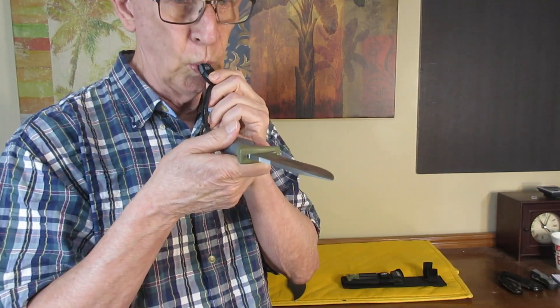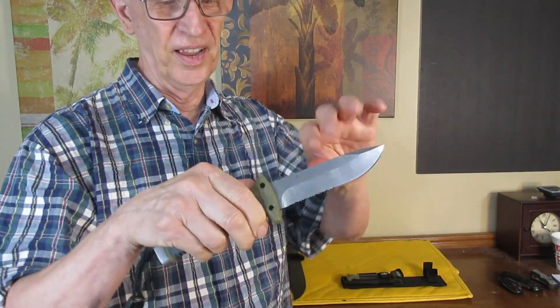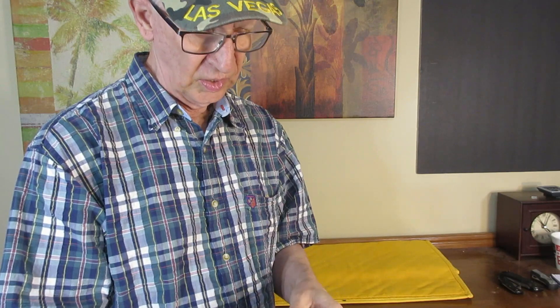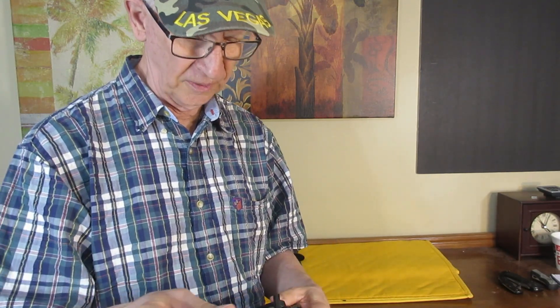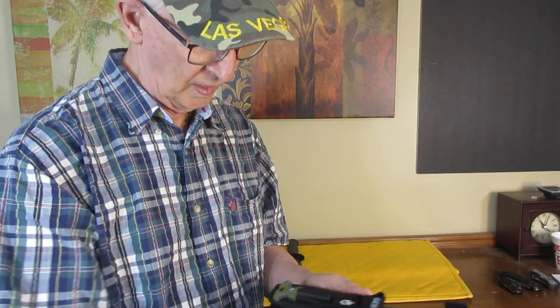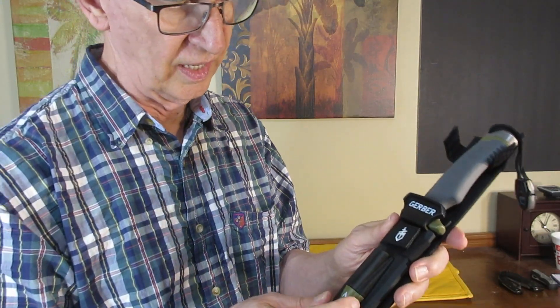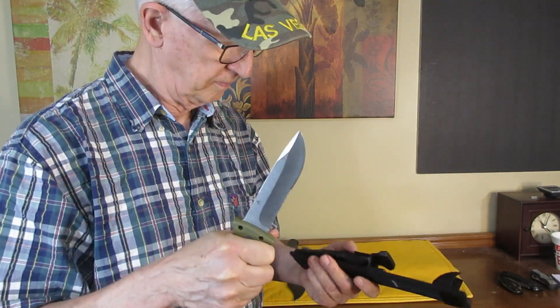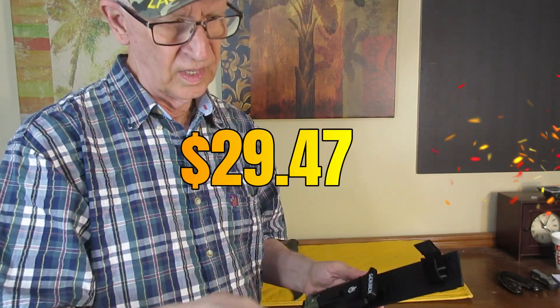It even has a little whistle if you get in trouble, which I always do — that's cool. It has an excellent sheath with a built-in blade sharpener, and this thing is incredibly sharp — I could shave with this right now. It fastens in nicely and even has a fire starter, which I'm not likely to use, but it's cool.